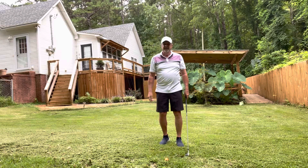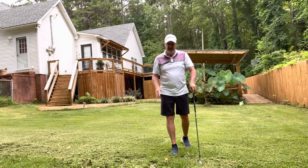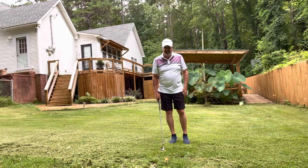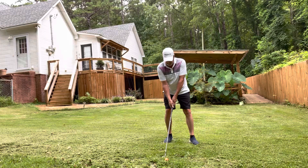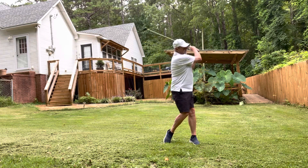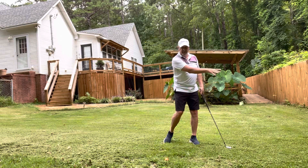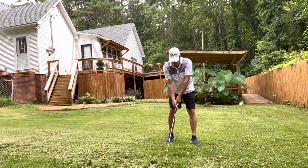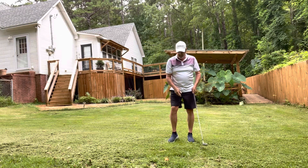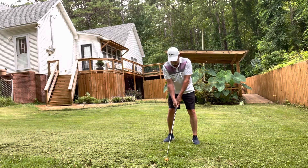Remember us talking about where the speed is in golf? It's over here at nine o'clock — right here, that's your speed. And if you put the speed on this side of the ball, your hands will always be in front of the golf ball, kind of like this.